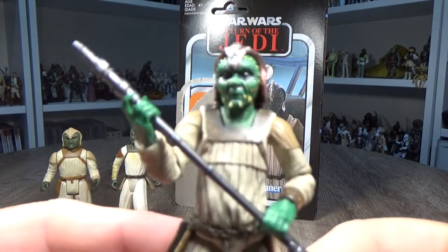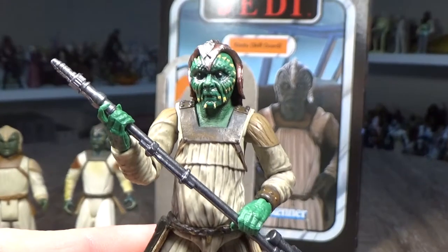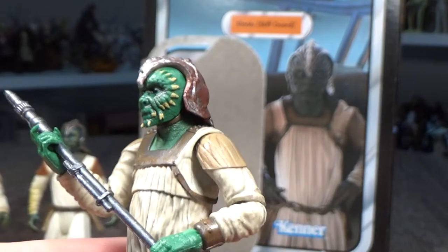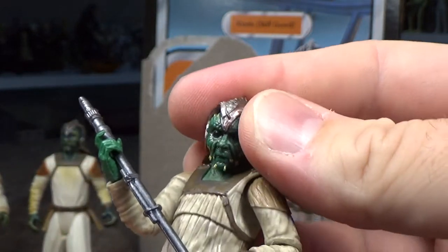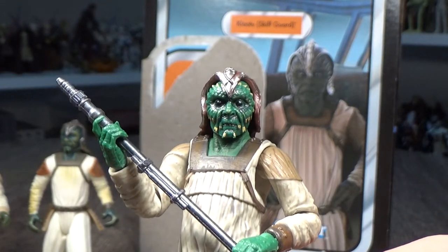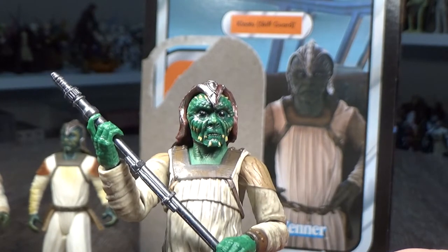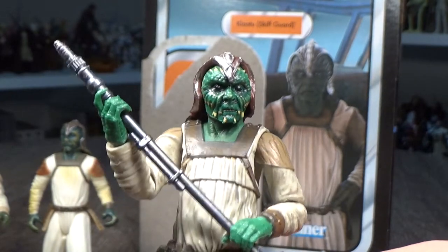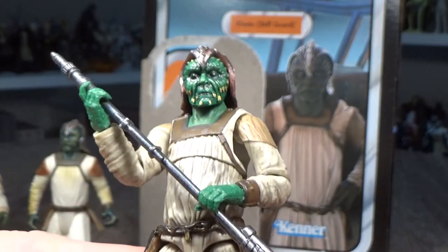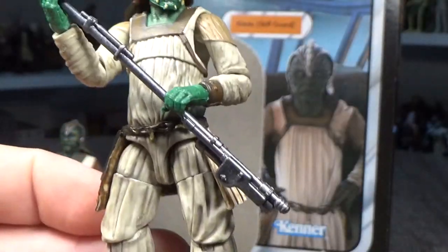But this is the one we're here for, so we're going to get a good look. Another great figure Hasbro's put out for the barge. I've seen a couple of really good aliens over the last few years throughout the vintage collection and the subsequent Black Series three-and-three-quarter-inch line, which look like they're all going to get re-releases in the vintage line anyway — where they belong.